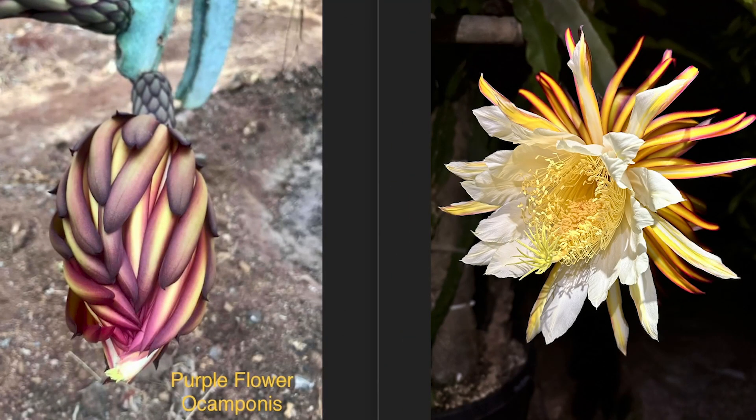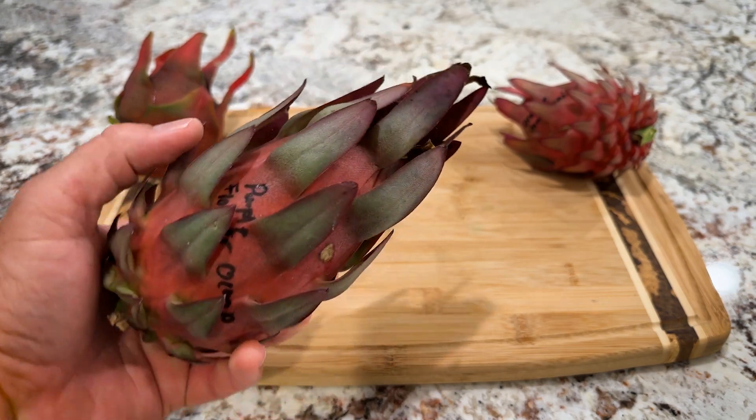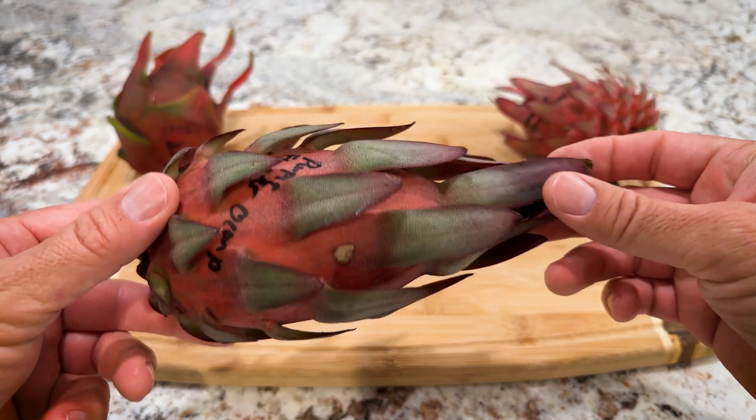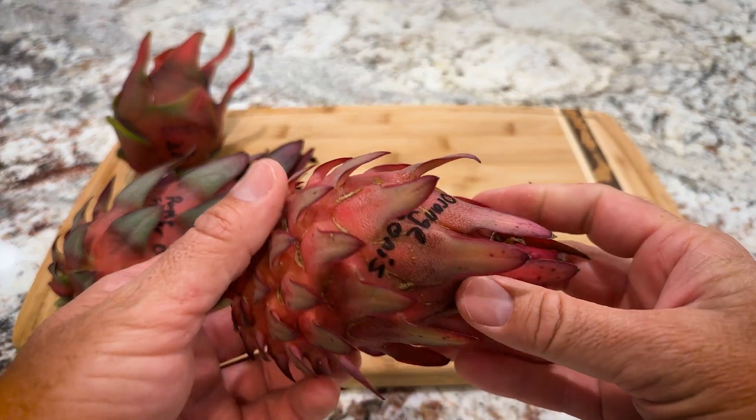First, look at this stunning Purple Flower Ocamponis flower. It's really beautiful. And the fruit is really stunning as well. It's probably one of the prettiest dragon fruit, aesthetically. Look at that — it's like a dragon's egg.